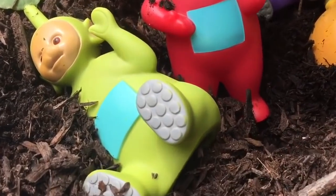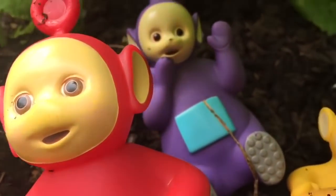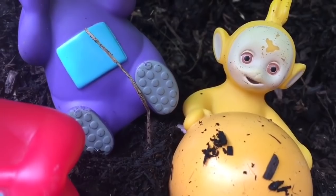Hello and welcome to Tiny Treasures. The Teletubbies are having fun in the garden and they're getting very dirty today. Looks like it's time for a bath, Teletubbies.